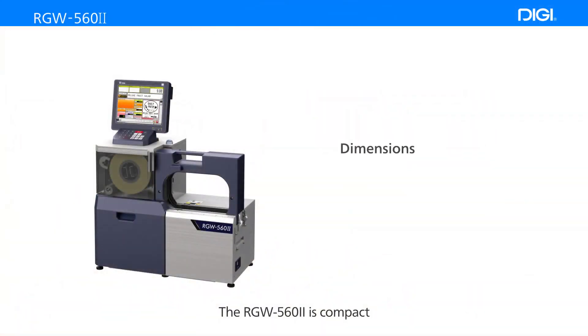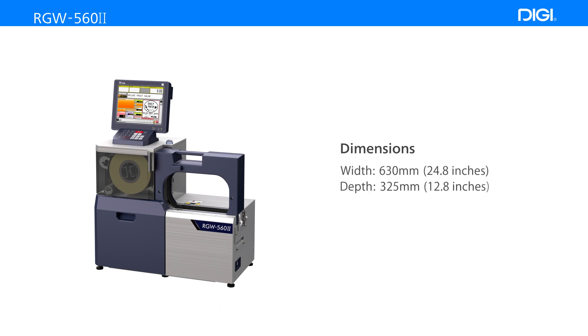The RGW562 is compact, with a width of 630mm, depth of 325mm, and height of 788mm.